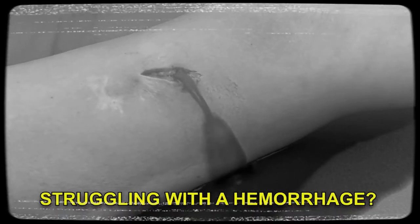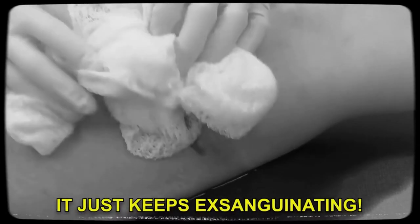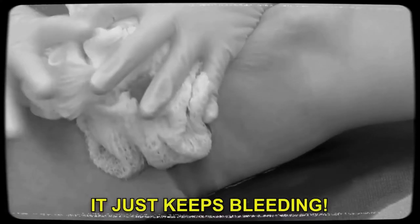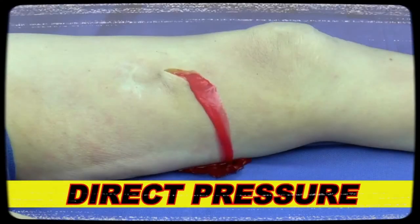Are you struggling with that stubborn, life-threatening hemorrhage? No matter what you do, it just keeps exsanguinating. You keep putting gauze upon gauze upon gauze, squishing the whole thing down, but it just keeps bleeding. This problem is so frustrating. But wait, there's a new technique. It's called direct pressure.